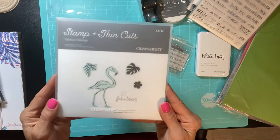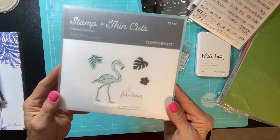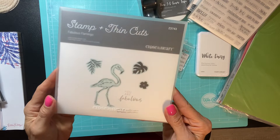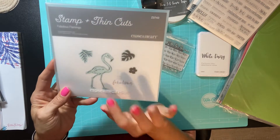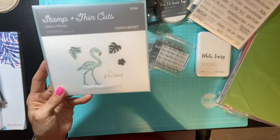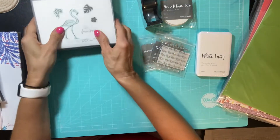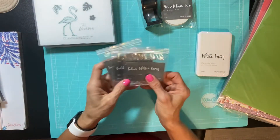Another one I'm super excited about is this flamingo — this is the Fabulous Flamingo stamp and thin cut. When I look at this flamingo I see a Santa hat on him, so I'm going to also try a Christmas card with this. So those are the stamps and thin cuts I got.